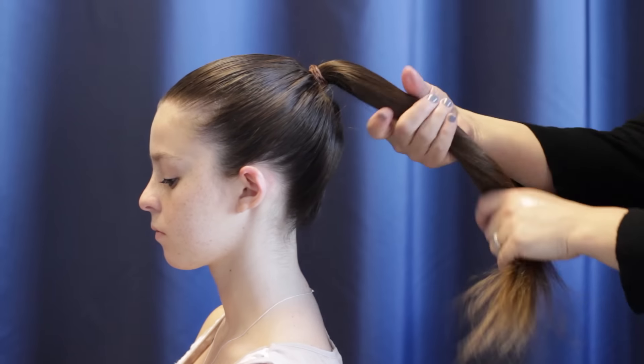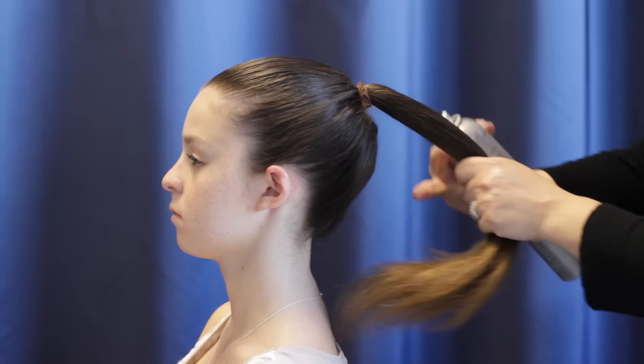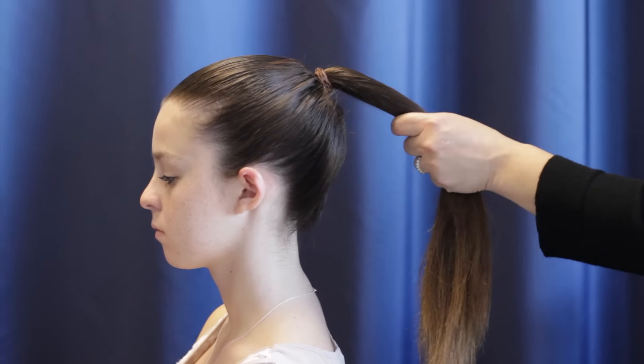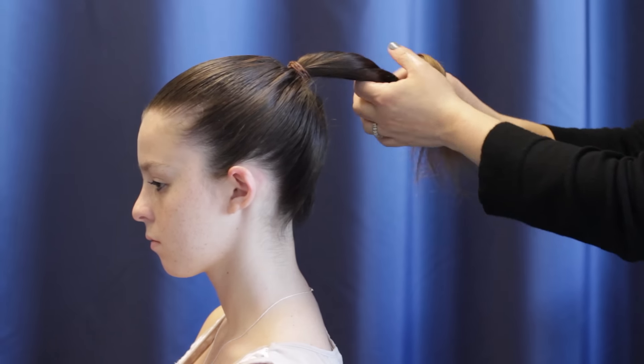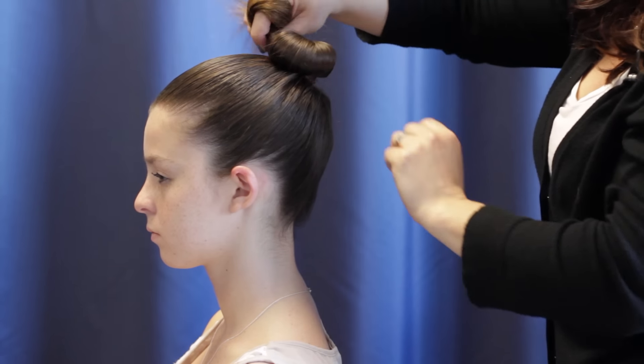We're going to take your ponytail, give it a light spray, and begin to twist it in a clockwise motion. You do not want to twist it too tight, because as you can see you don't want it to look like a knob.